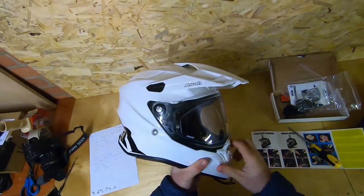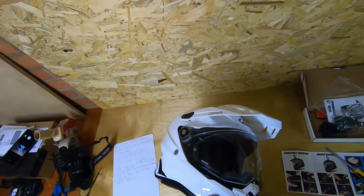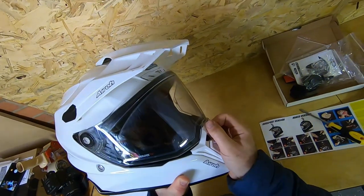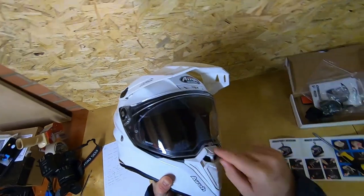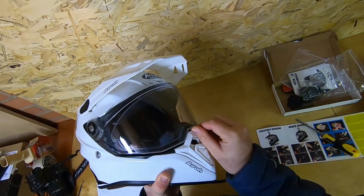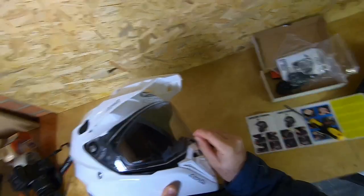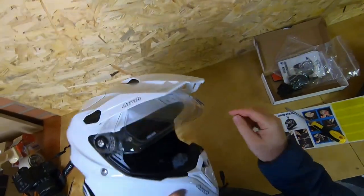The visor's range of opening positions is good. It can be cracked just off the catch, letting in the tiniest bit of air, which is really nice. So even with the pin lock fitted, if it's absolutely pouring down and you're working hard on the bike and it starts fogging up around the edges, you can just crack the visor slightly. You can open it in small increments — it's quite stiff, so it stays exactly where you put it.